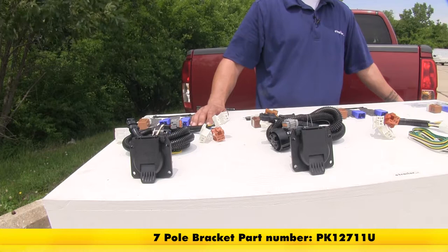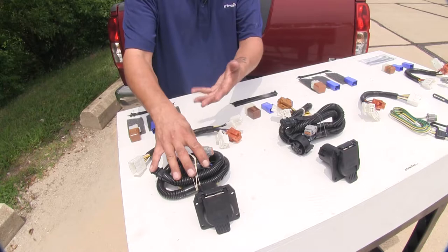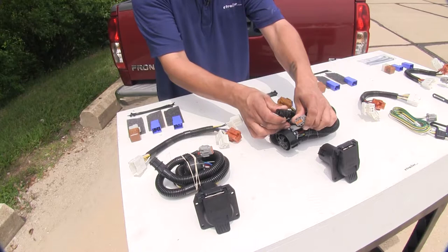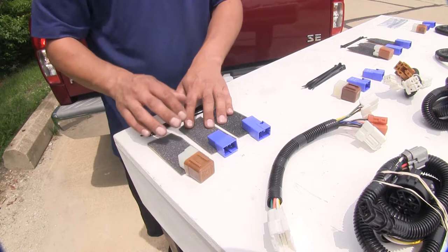Our seven-way harnesses are going to install exactly the same. We're going to have a harness and relays that go behind the kick panel, but since it has more features than our four-pole, we're going to have two connectors at the back of our frame rail that we need to plug in. Another nice feature of the Ticancha seven-way is that it does come with the double-sided foam tape, which helps keep down the noise from the relays rattling behind the panel.